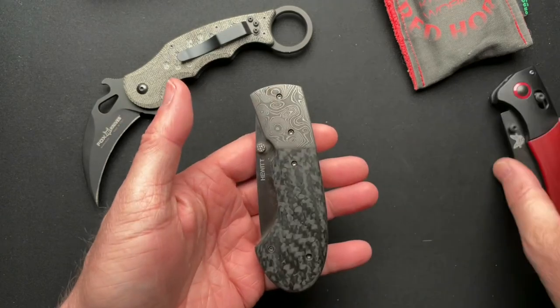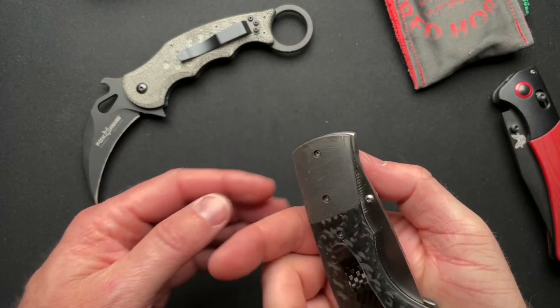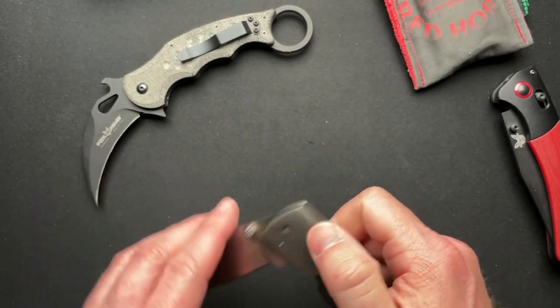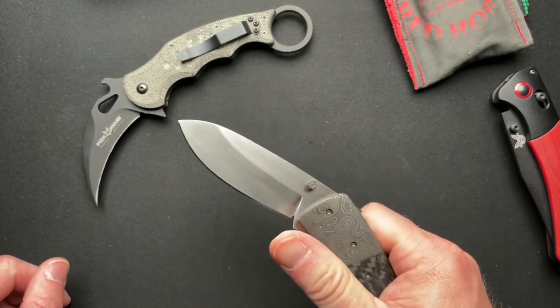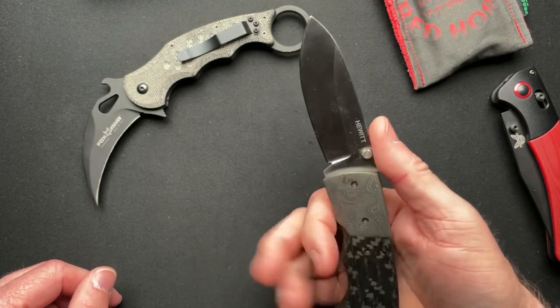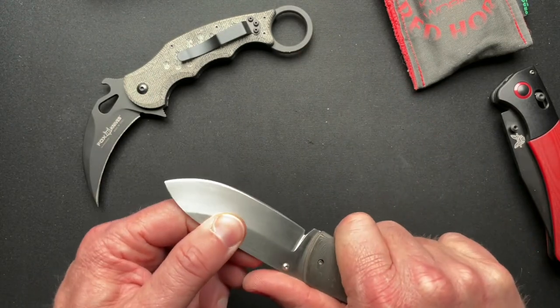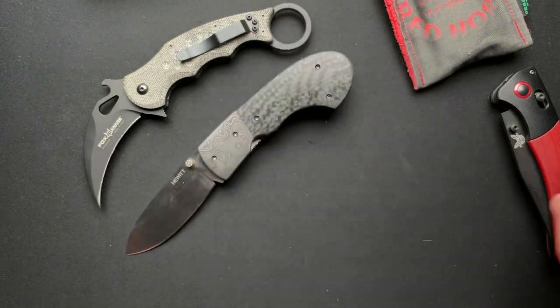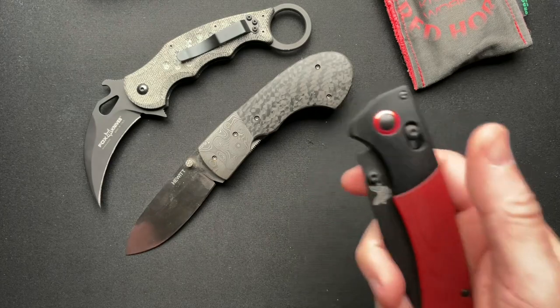There's two in here. Okay, this one looked interesting because of the Damascus, and this is a Hewitt — I'm going to have to get all the details. Another one that doesn't quite flip open, so we'll check that out and I'll get some more details on that.